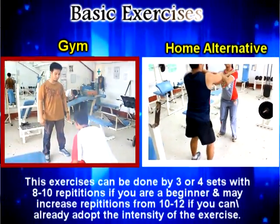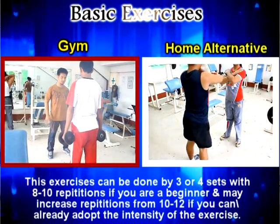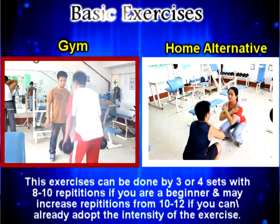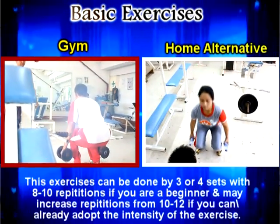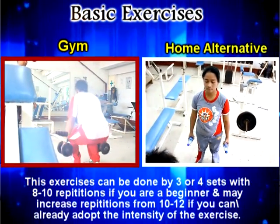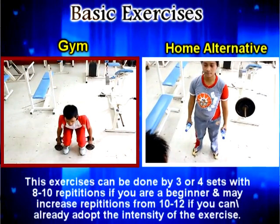The next exercise is the squat. Squats are easy to do even if you don't have equipment. You can do it at home or at the gym. Squats help to strengthen our lower limbs.